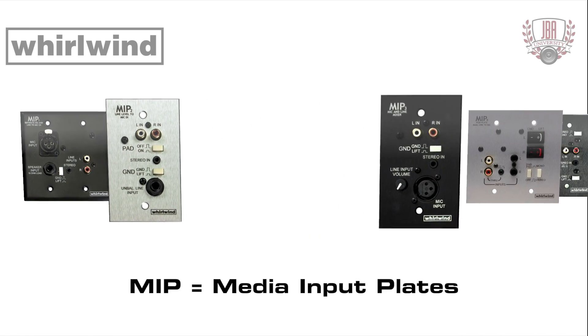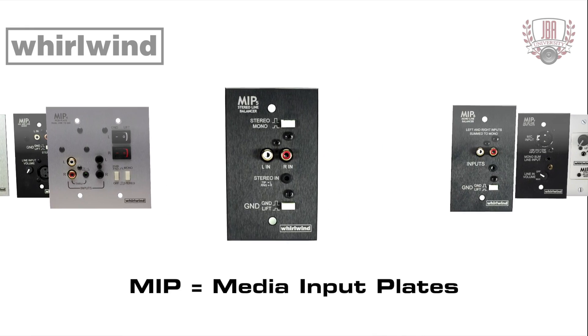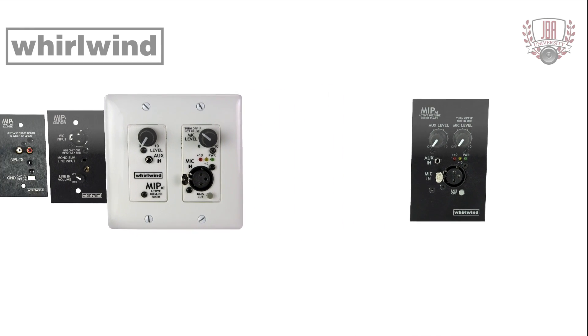Whirlwind's MIP media input plates are variations of their DI boxes in standard gang plate sizes for permanent installation in schools, conference rooms, banquet halls, houses of worship, and more.